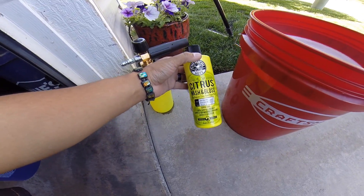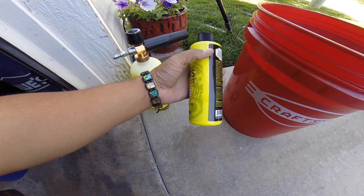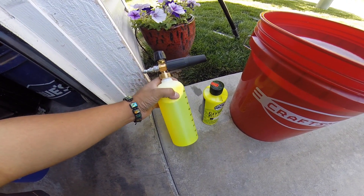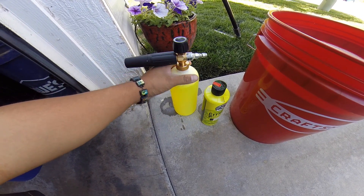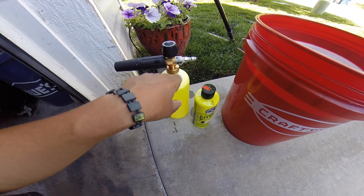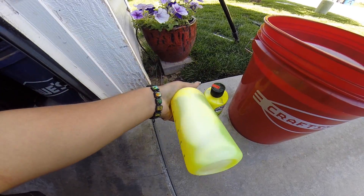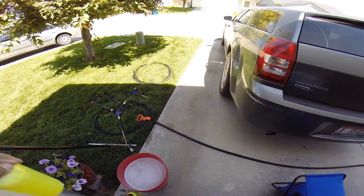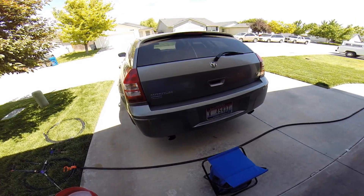For the foam test, we're using Chemical Guys Citrus Wash and Gloss — it's not bad, though I'm not sure it's worth the cost, so I've ordered a few others to test. We're using an MTM foam cannon. I got this one over the cheaper ones because the cheaper one didn't work too well. I actually bought it through Costco, which included all the fittings, repair kit, and it was on sale — plus Costco's return policy is awesome.